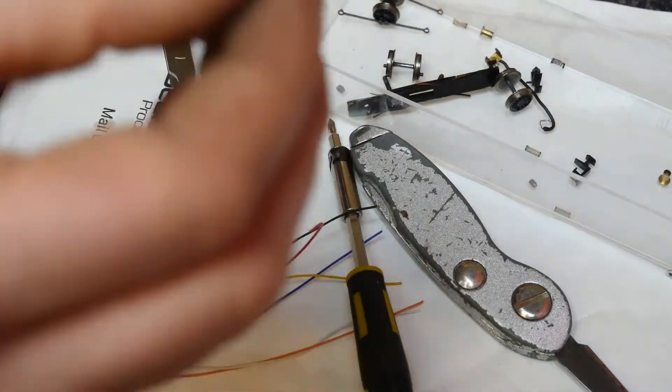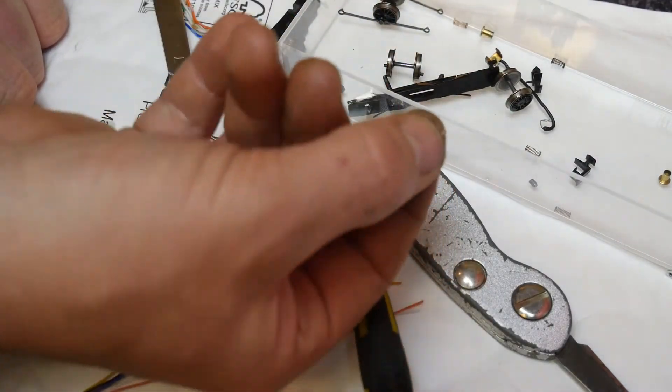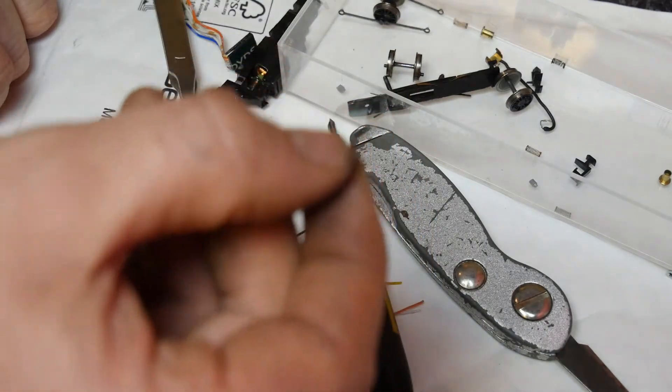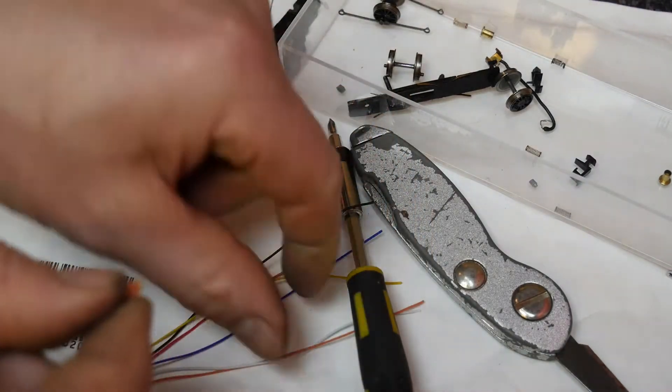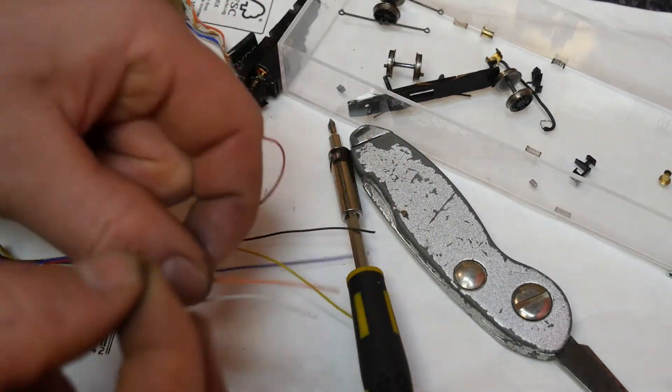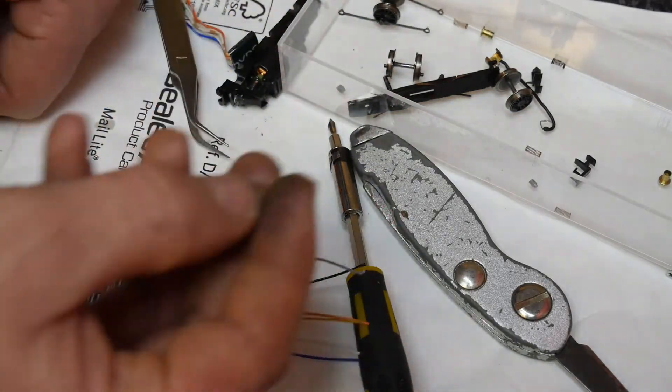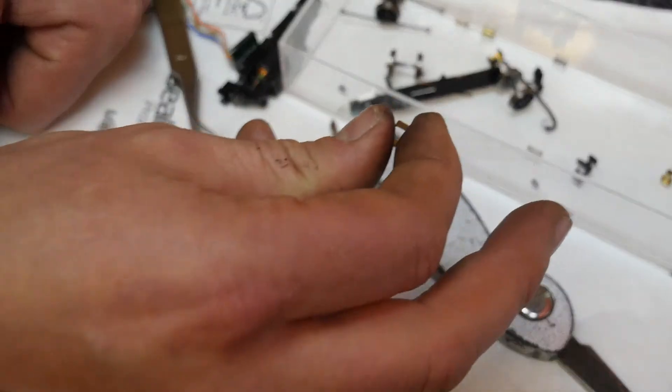Now this clip — I'm going to solder the orange wire from the decoder to it. To try and make life slightly easier, I'm going to cut a small length of the orange decoder wire off and solder that on first, and then come back and solder the two leads together later.